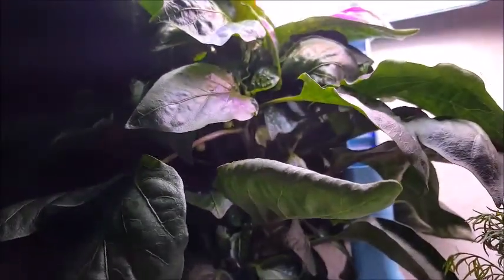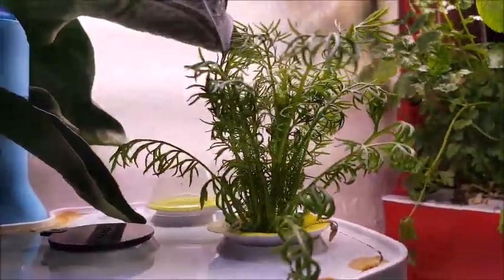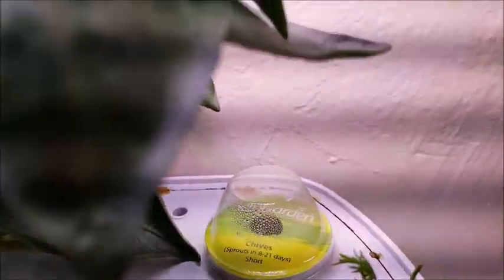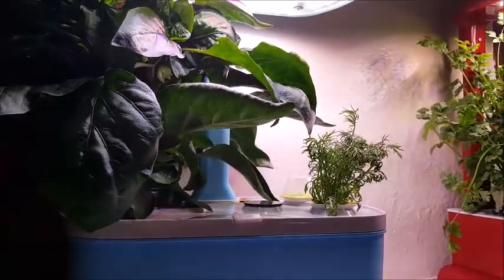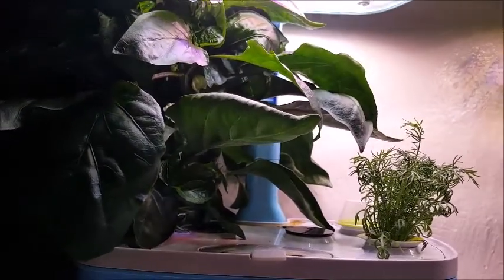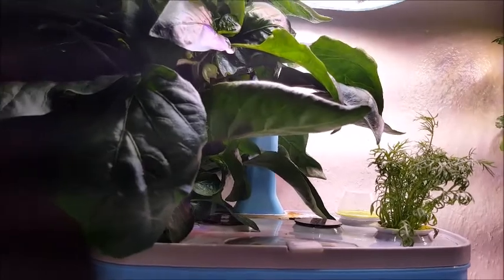Growing bell peppers gets me so excited. Here is the chamomile going very nicely. The chives back here never did anything, but I'm going to contact customer service — Air Garden's customer service is amazing. I'll let them know nothing happened with the chives and they normally go ahead and replace it.